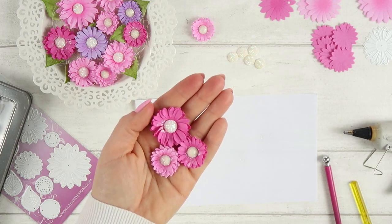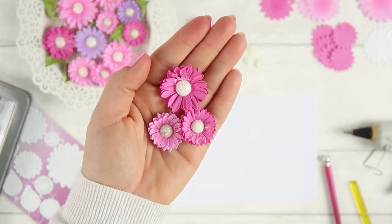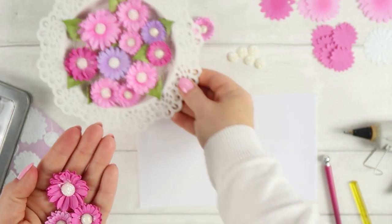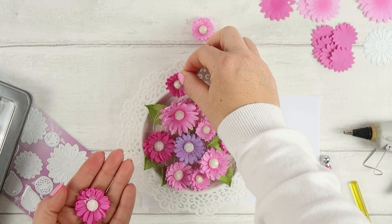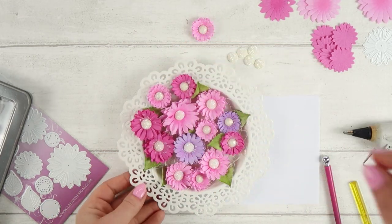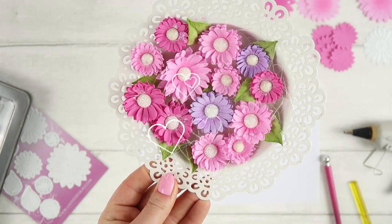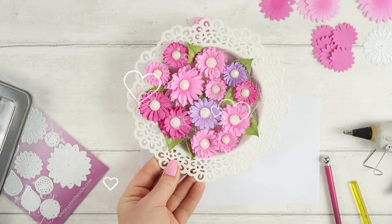I hope you like the video and I hope that you will create similar flowers. Let me know in the comments what you think. I also invite you to watch my other flower-making tutorials. Thank you very very much. Have a lovely creative day. Bye bye.